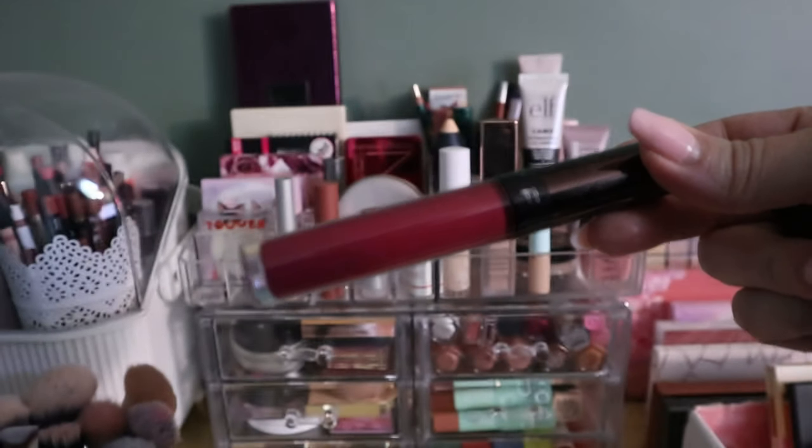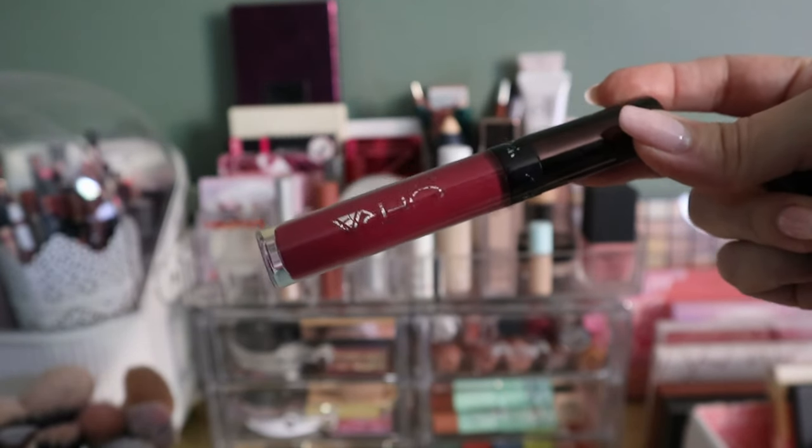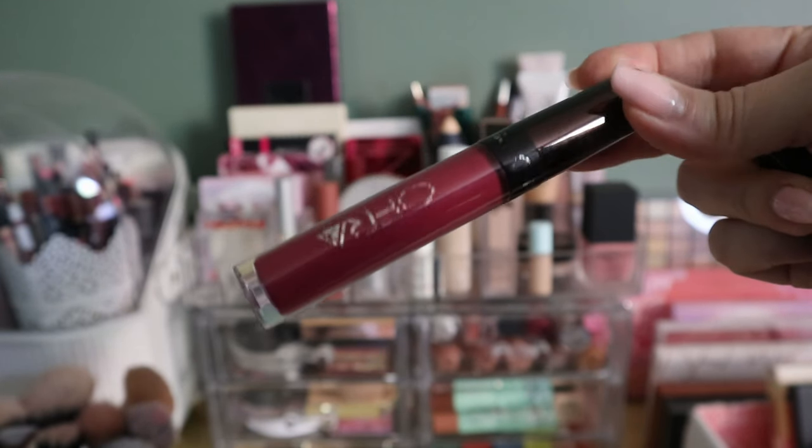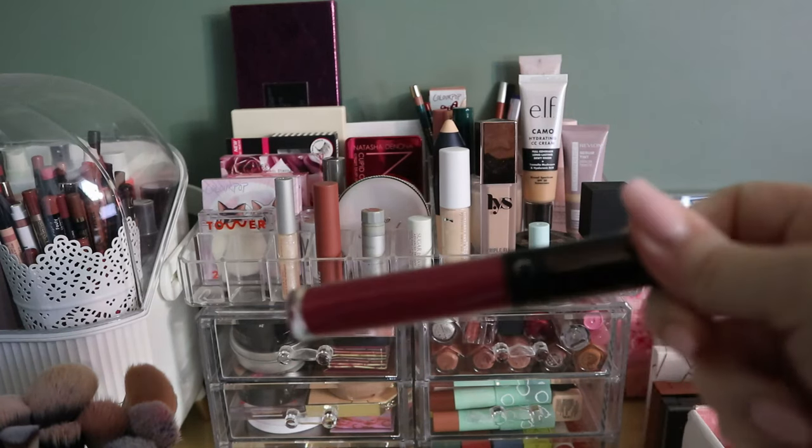I only use this once or twice because I don't wear bolder lip colors to the office. It's getting super old though — the writing is wearing off. Let me just smell it to make sure it's still good. Okay, that's fine, so I'm going to put that back in my collection because I do like the color.